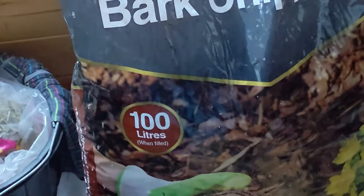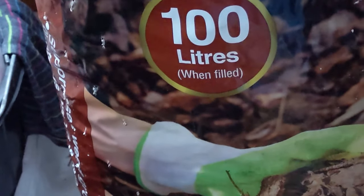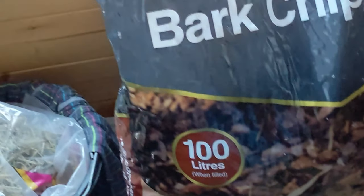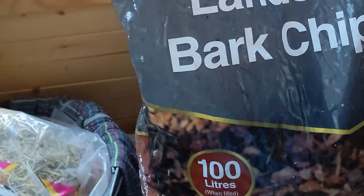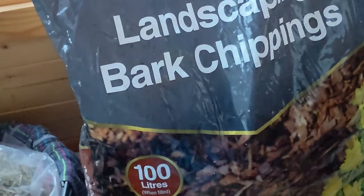We bought four of these bags; at the moment it's ten pounds a bag for a hundred litres. We did already have some other chippings left, so we put those on the bottom and then used three of the new bags, so we've still got a spare one.